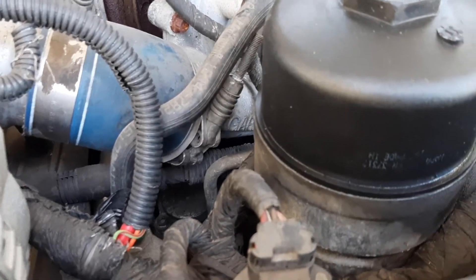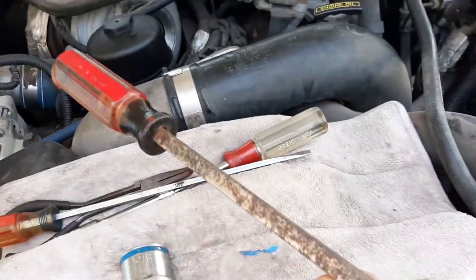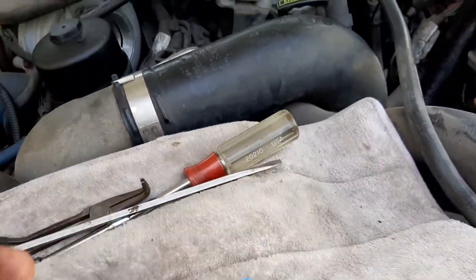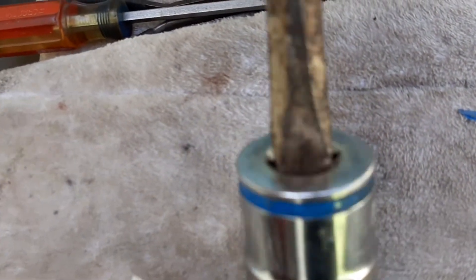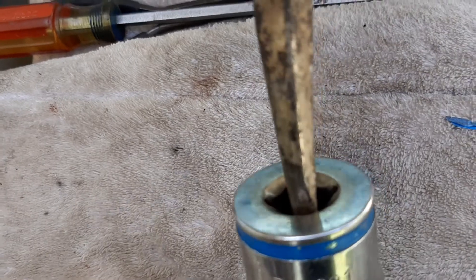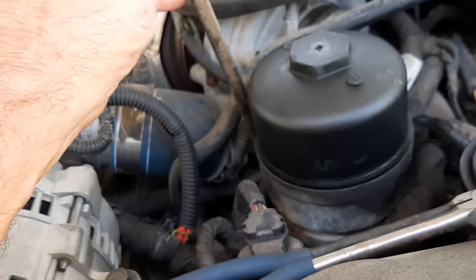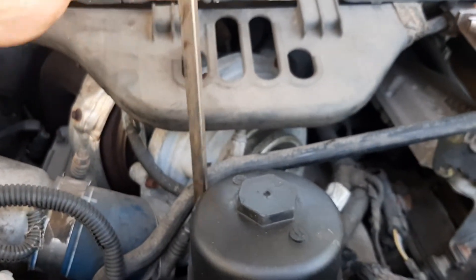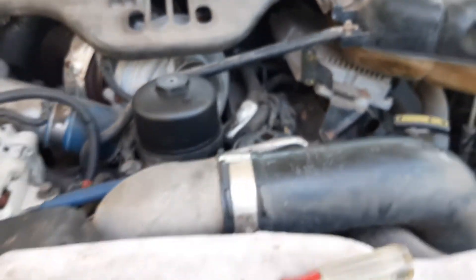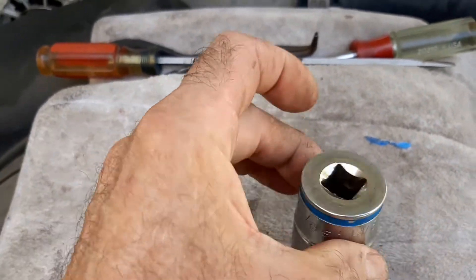I was able to get the socket on there, and it just so happens that this big old screwdriver fits down in there and you're able to turn it. I had to put a pair of pliers on the stem of the screwdriver, but it went right down in there and I was able to turn that socket. Getting it back in, I haven't tried that yet, but I suspect it'll go in the same way.